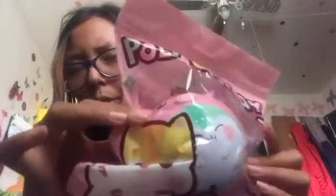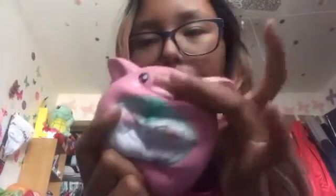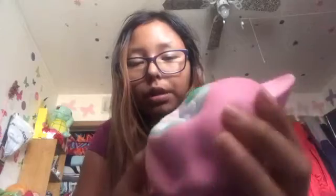Moving on, we have some squishies — I have Roley in a pig costume. There was also Moly in a cow costume. Can I just say this is so soft? Like I can't even feel it — this is the softest thing ever. Once again, it doesn't smell like strawberries. It smells like grass paper. Here it is, it's super adorable. All these squishies are from Jenna's. It's super soft — I can't stop squishing it.